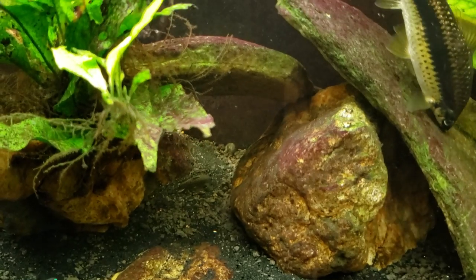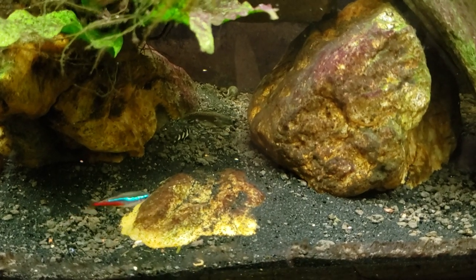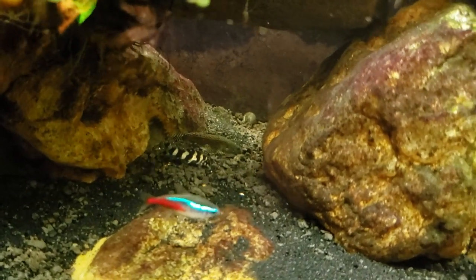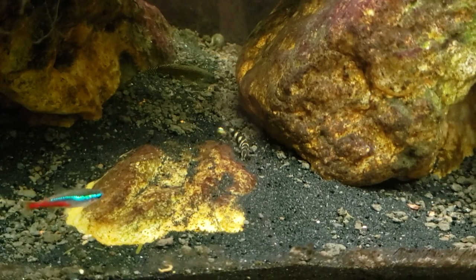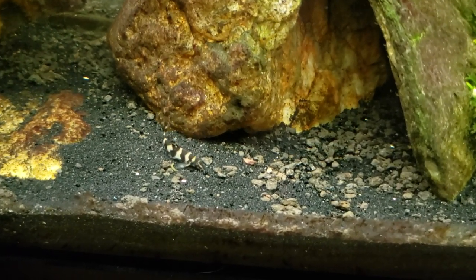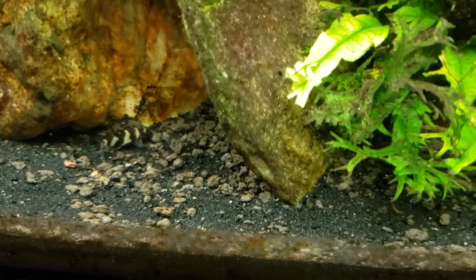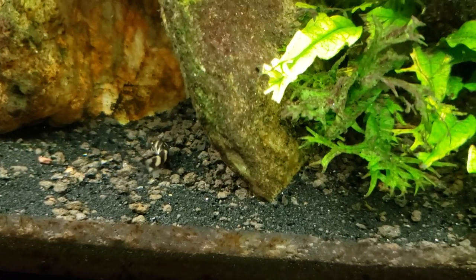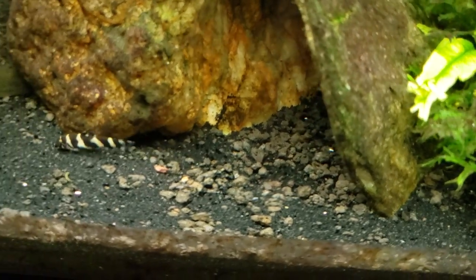I would certainly see ich spreading on that fish, and by now after a couple of weeks I would even be seeing ich developing on other fish in the tank. If you just saw the loach flash or flick itself off the surface of a rock like that, that can be indicative of a fish having an external parasite like ich — it's the same as if your back itches and you rub against the corner of a door. Fish don't have arms, so if they have an itch they need to rub up against something.